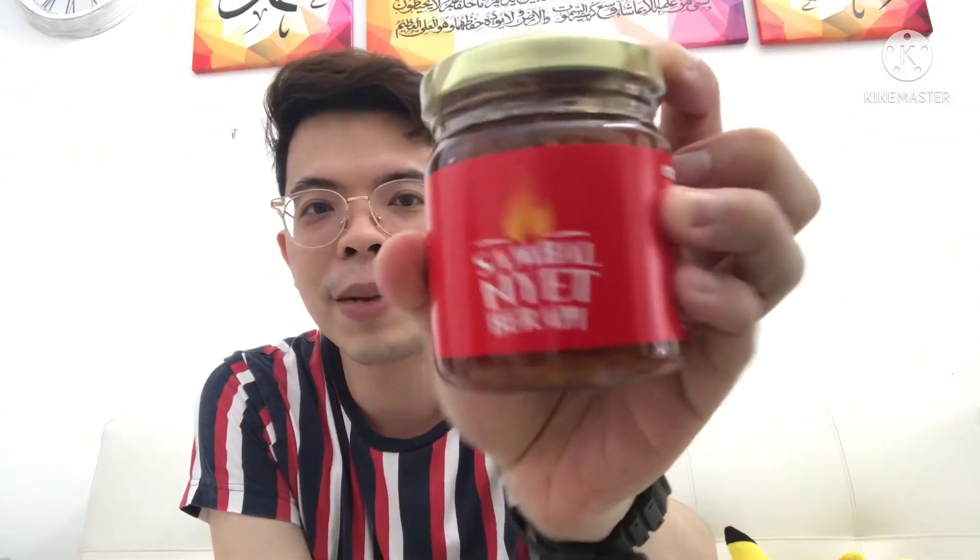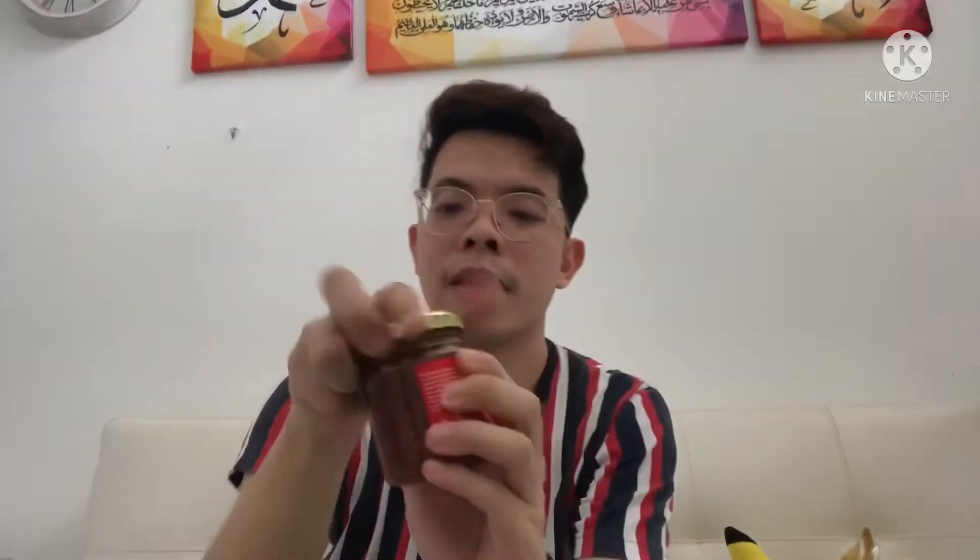I could just damage this bubble wrap — it's not like I'm going to reuse it. Or I can just give it to those two cats to play with. Oh, here it is — Sambal Nyet Berapi! Flaming Sambal Nyet. I don't know why it's called Nyet — maybe it's inspired by Ayam Penyet, perhaps. You can see the amount of chilis there. I'm not really a person who can handle spicy food, but sometimes I do crave for it. Just like the name suggests, it really has a kick to it.